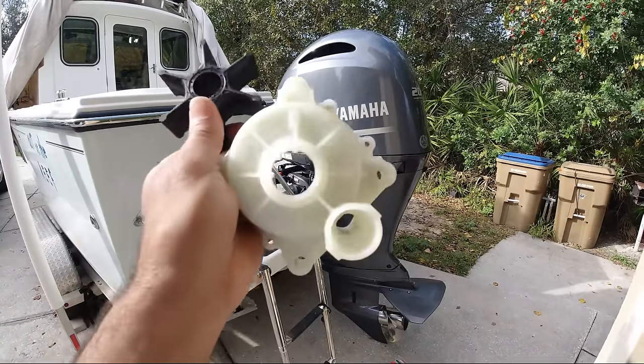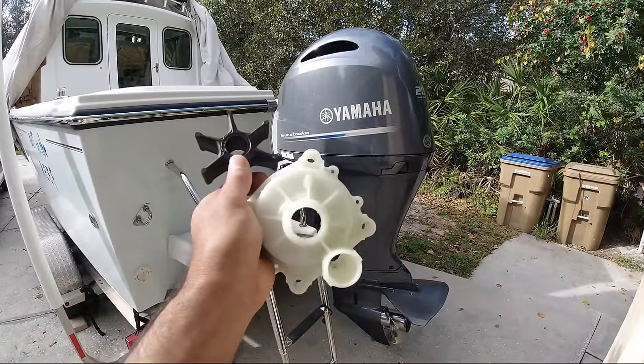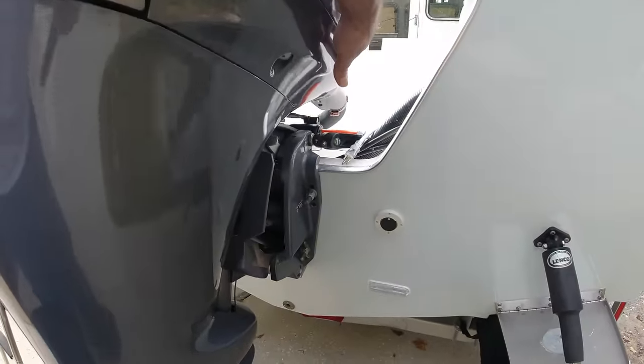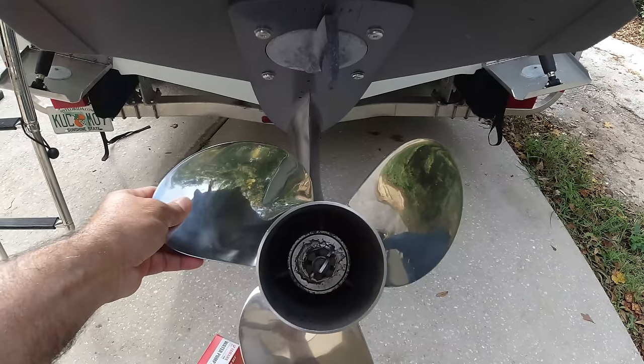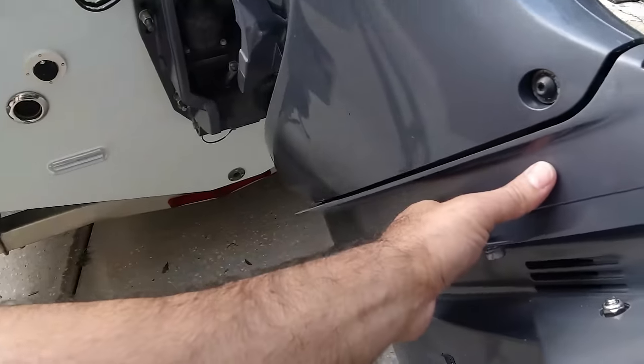In today's video I'm going to show you how I'm going to change the impeller and the housing for the impeller. First thing I'm going to do to cut down on the weight — since the propeller is a little heavy — I'm going to take out the propeller to make it easier to remove the out drive.